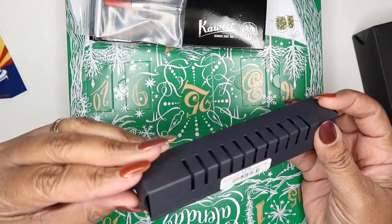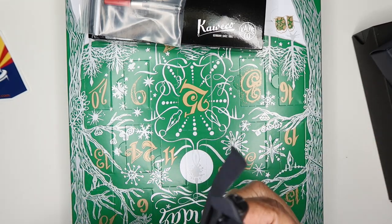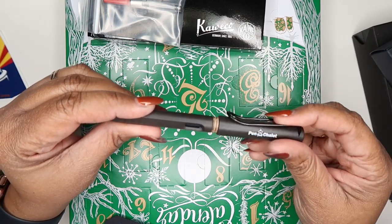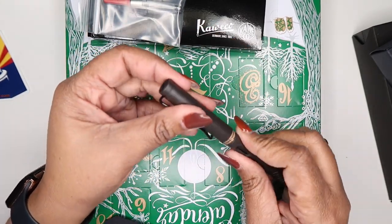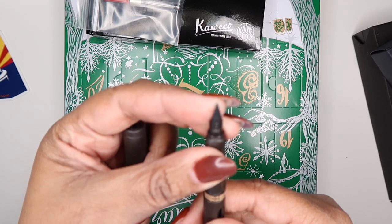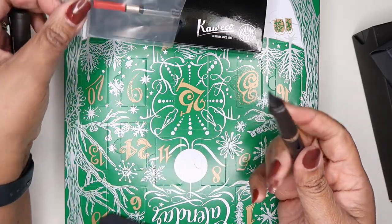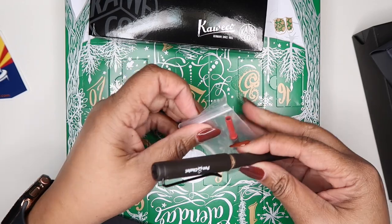I also got a Lamy Safari — y'all can't tell but I've fallen in love with Lamy. This one has 'Pen Chalet' on the cap. It comes with the nib and a standard blue ink cartridge, but for my Lamy pens I wanted a converter, so I ordered one with it. Got it in a fine nib. That was the first pen I got from Pen Chalet.